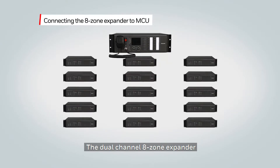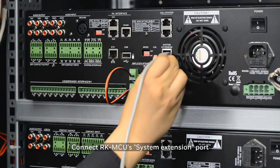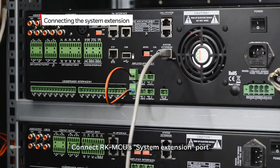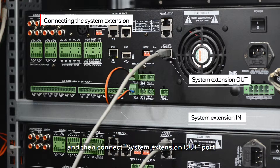The dual channel 8 zone expander, RK Zone 8, can accommodate an additional eight loudspeaker lines. This system can expand to include 15 units to build a dual channel system with a maximum of 128 zones. Connect the RK MCU system extension port to the zone expander system extension in port with a Cat5 cable. Then connect the system extension out port to another zone expander's system extension in port. Up to 15 eight-zone expanders can be connected to the MCU.